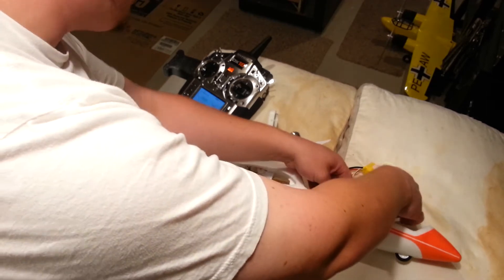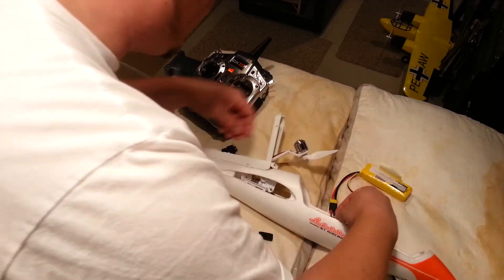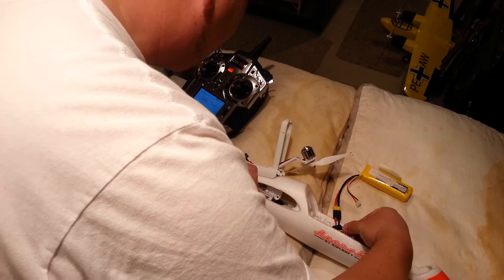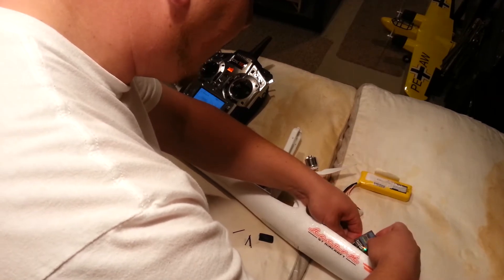We're unplugged from the servo, from the controller right now, so I'm just going to slide in just enough to be able to test this. I've got that pulled back, and we're going to plug it into auxiliary 2, which is the bind plug of the LMNRX.